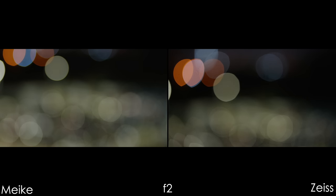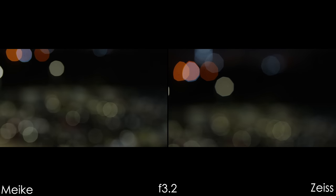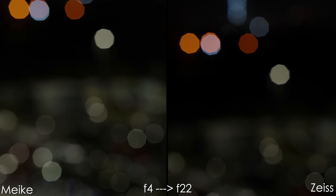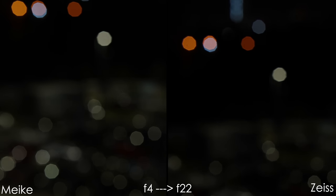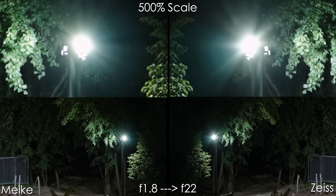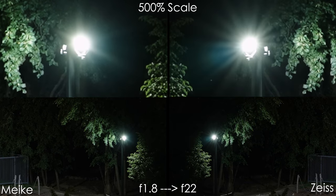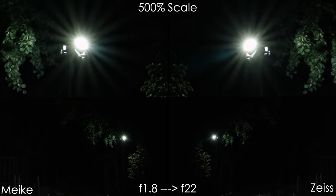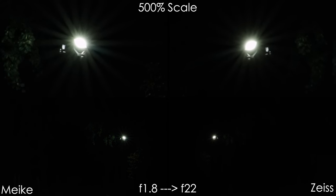The Zeiss Batis bokeh shows a ton more cat's eye shapes, but there is no chromatic aberration — no ring around those circles. Looking at bokeh balls when closing down the aperture, it looks more circular on Mica lenses till f2.8 — it's almost a perfect circle. On the Zeiss lens, the angles of the bokeh balls appear more pronounced earlier. So overall, the bokeh looks more pleasing to my eye on the Mica lens — if it wasn't for chromatic aberrations, it would be great. Both lenses also don't have terrible coma smearing performance, so you can try shooting stars at f1.8–f2. Sun stars are much more pronounced and better looking on the Zeiss lens, but overall it's nice performance in terms of coma smearing.